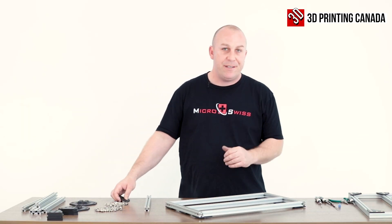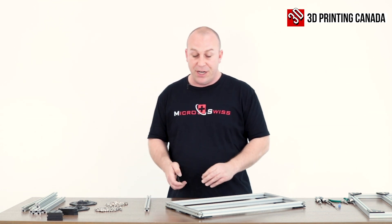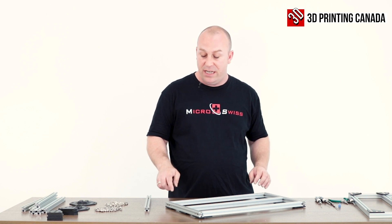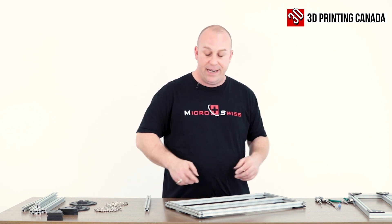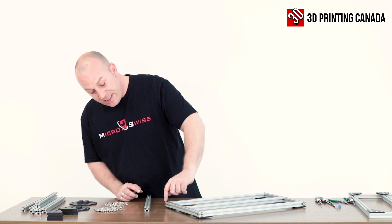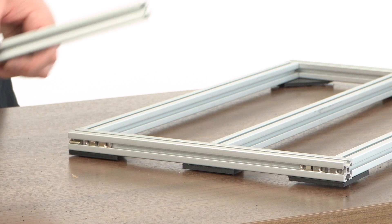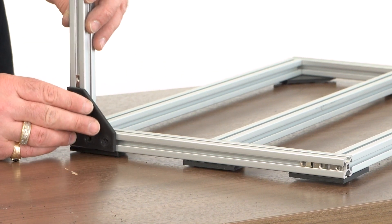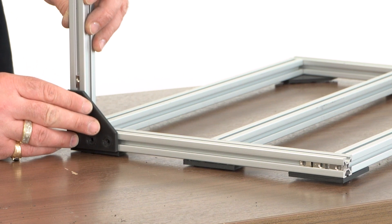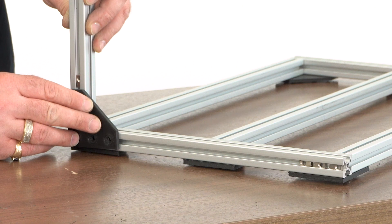Now that you've got both of your sides built, we're going to put those two sides together. You're going to need three of the 320 millimeter sections on either side. Do the same thing again — slide in three t-nuts on each end and then two on your stand-up. Repeat that around all four corners, then we'll move on to putting the middle ones in.